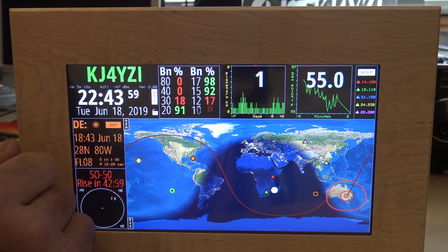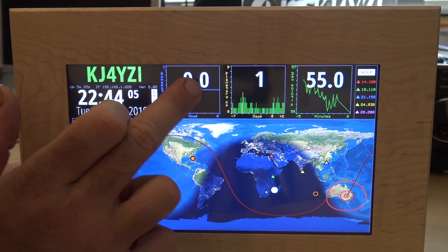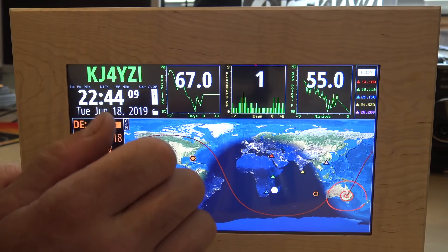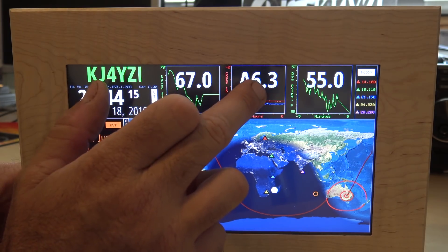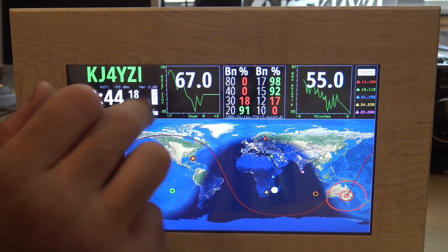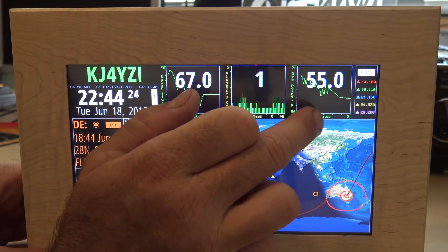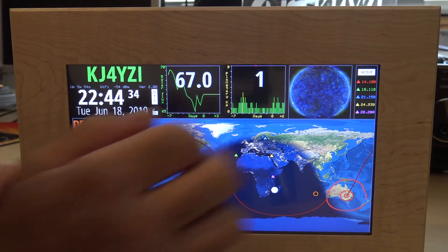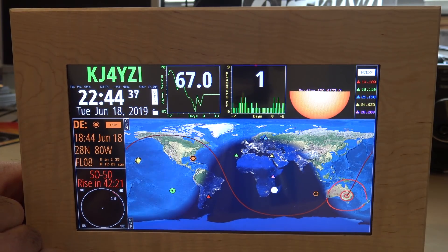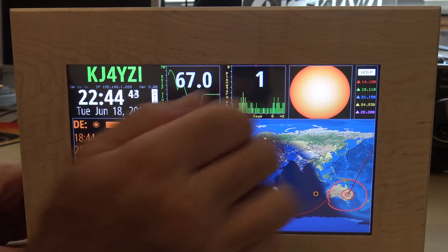You can click up here and change it to band conditions, solar sunspot number, or solar flux. Over here you have your X-ray index. So you could have solar flux on one panel and band conditions on another. You can even put a picture of the actual sun here to visually look at the sunspots - different graphs or images are available.